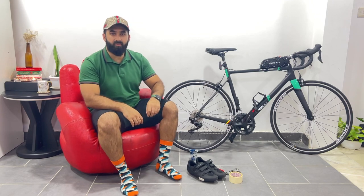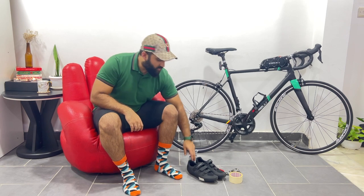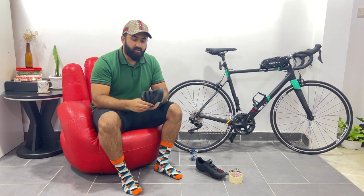Hello Battle Bros, this is Sia Raushan from Raushan Vlogs channel. Today we are going to see how to install a cleat on road bike shoes.